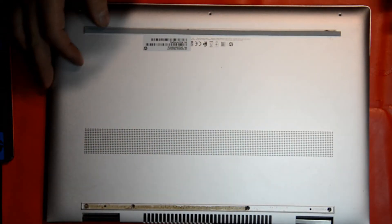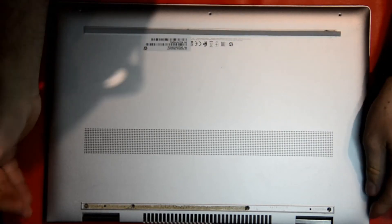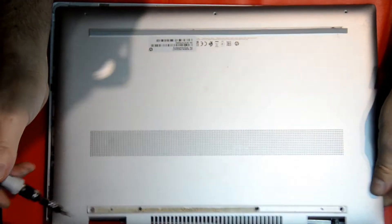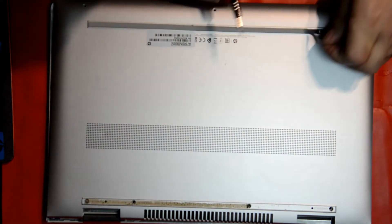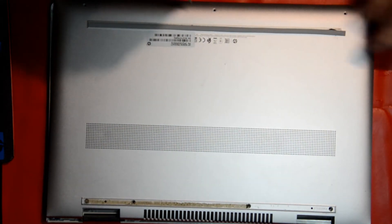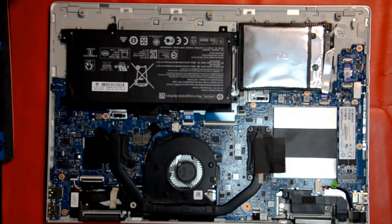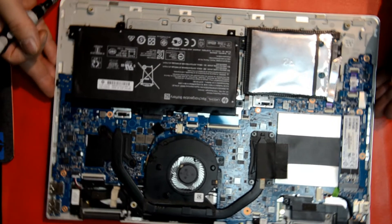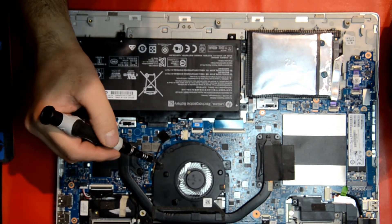Here we have the laptop now. We've already taken the screws out. As you can see, there's a plastic piece here — you take that off, take the screws I just pointed to, remove the plastic there, and the three screws on the bottom. You take the cover off and as you can see, the fan is there next to the processor. That's the fan we're going to replace today.